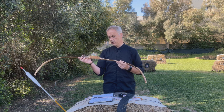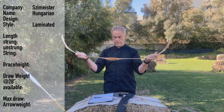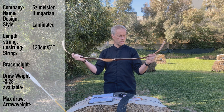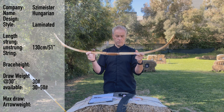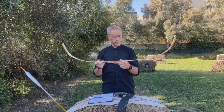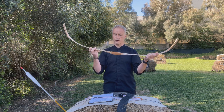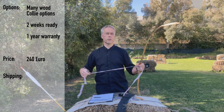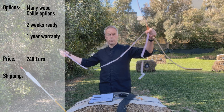It's 30 pounds at 30 inches. It's the Hungarian bow - it's a laminated bow, 130 centimeters in length. According to István we have 30 to 50 pounds available. Max draw is 32 inches. No recommendation of arrow weight, and of course you can have it with all these different wood options. You have one year warranty - István gives you one year warranty.